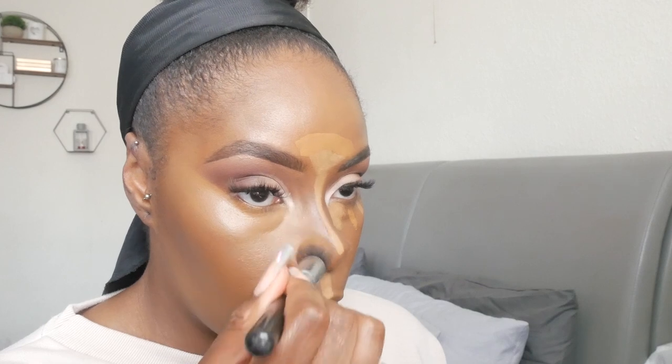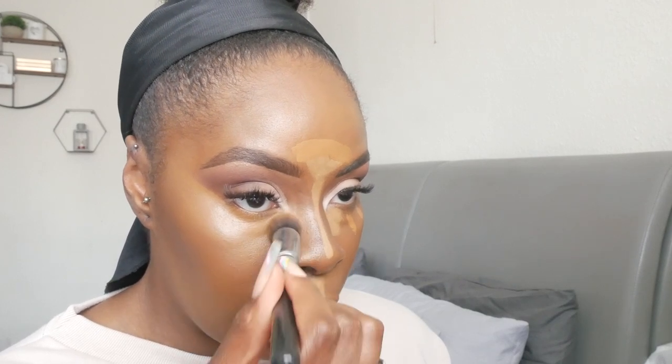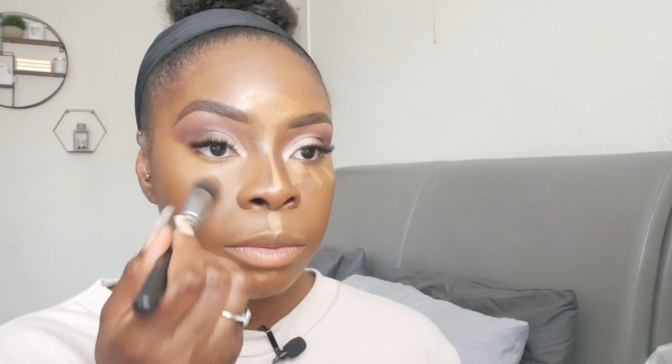Starting with the edge, I stretch the product out — it gives me a nice crisp line that I then blend into my contour. We blend, blend, blend, and do the same thing on the front part: take the edge first and then go inside. We also take it up the side of the nose so it meets the other contour line we created. You can see instantly how the harsh line immediately softens once the product meets the contour line.